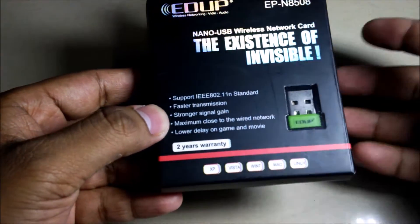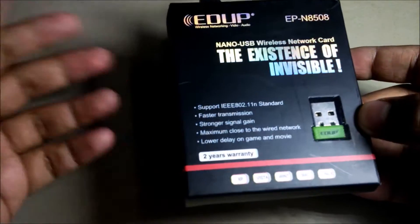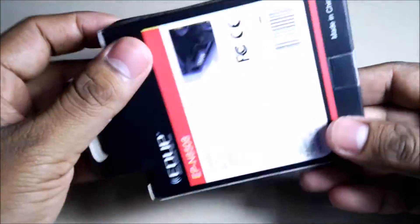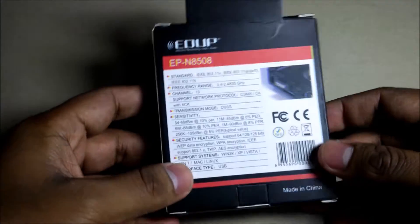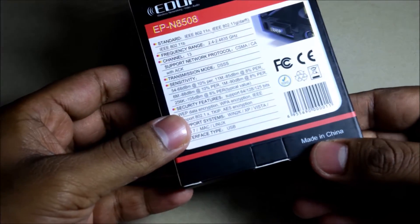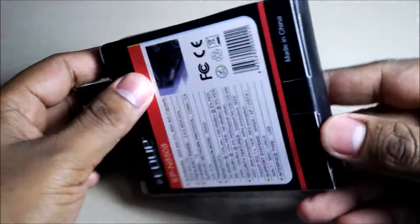It promises maximum close-to-wired network performance and lower delay on gaming. It's a bit faster and it has a two-year warranty — though I'm not sure where to return it since it came from China. On the back there are all the details, and it says made in China. Let's unbox this one.